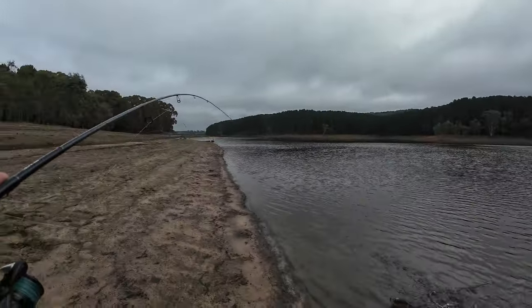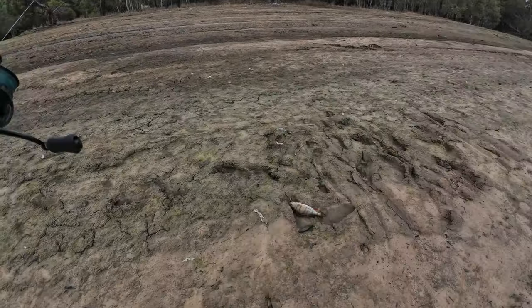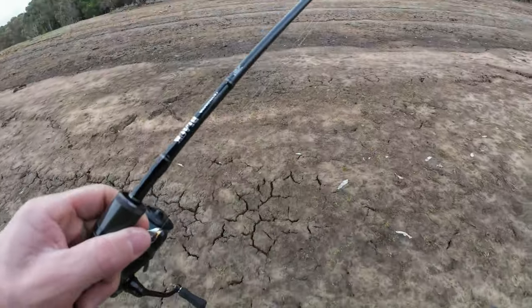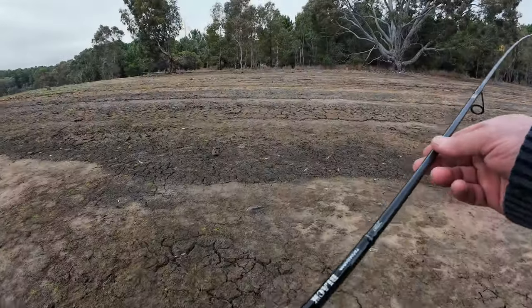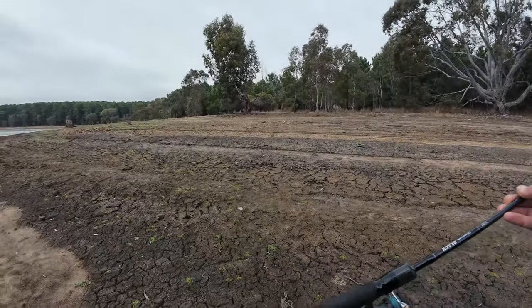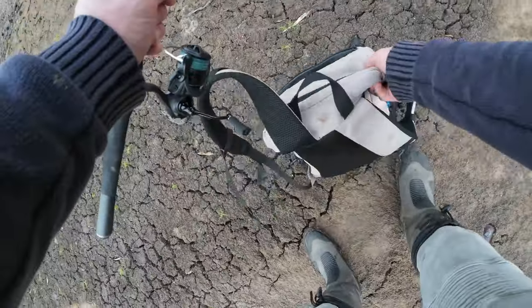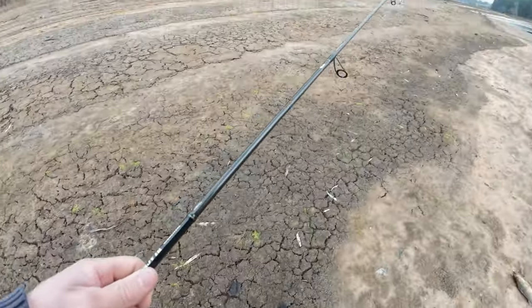First redfin on the board — it's actually not a bad size one. Jeez, that's all right. Nice. Put the bag down, work this area for a bit. Get my trusty red bag out.